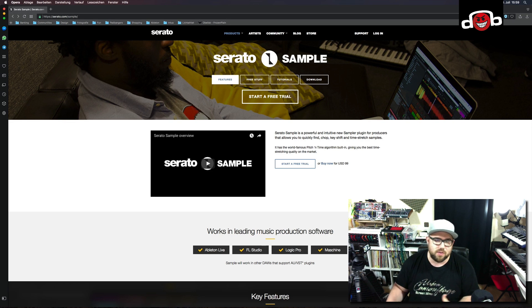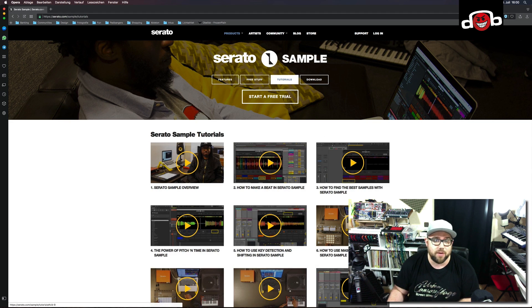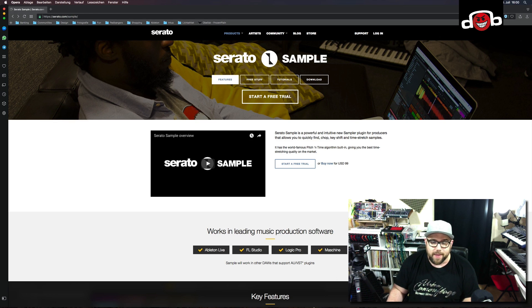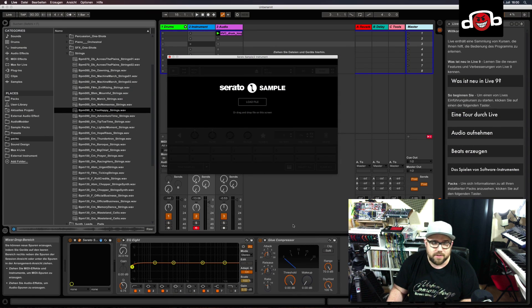First things first, you can get Serato Sample on the Serato website at serato.com/sample. You can find a free trial there. If you want to buy it, it's 99 US dollars. It comes as a VST and Audio Unit, so it works with every major DAW. You'll also find some really good tutorials there, so make sure you check out the Serato website for a really easy start. Now let's switch over to Ableton and get started.